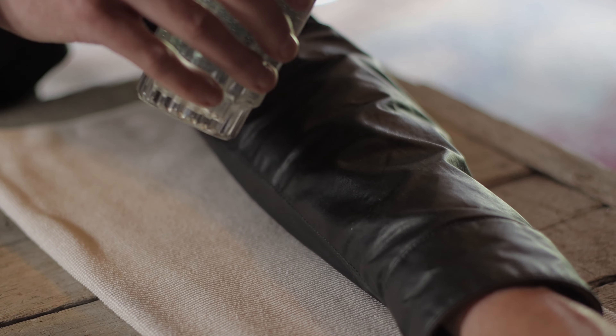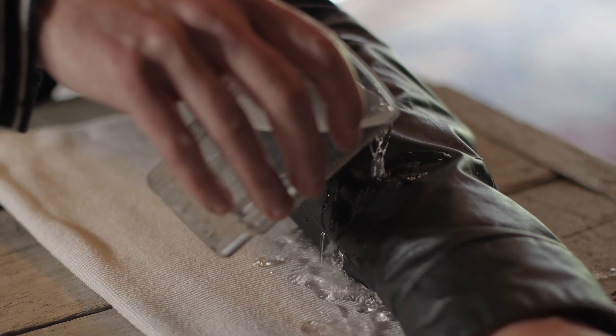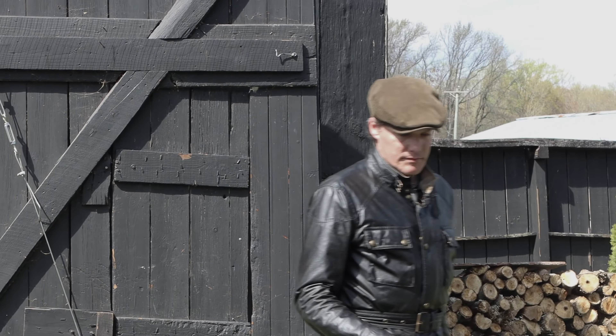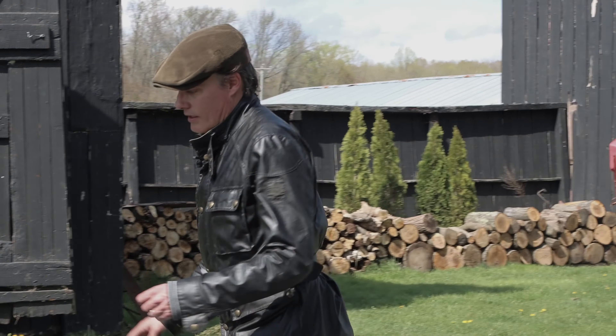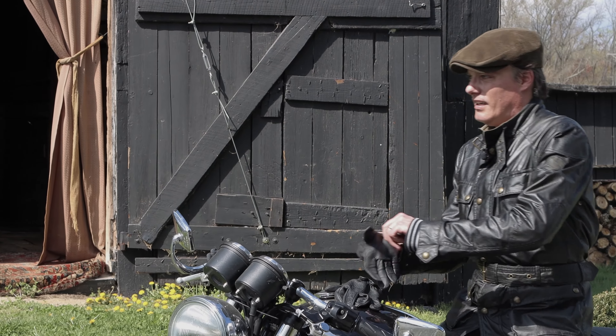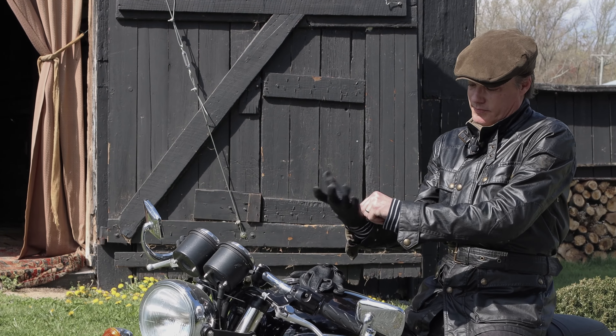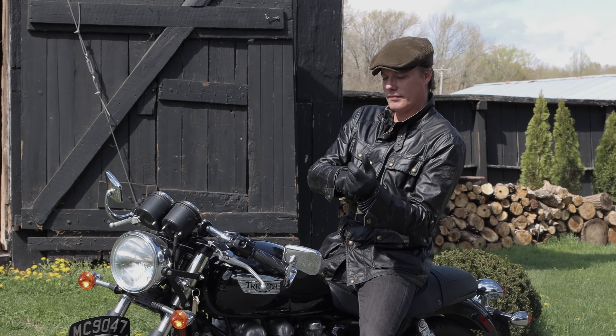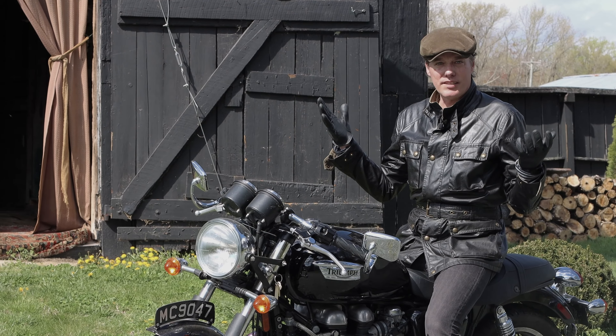The wax jacket is cured and it's ready for a test. We're going to pour water over the top of the sleeve of the jacket to see how the water repellent works. The jacket's cured — let's ride.